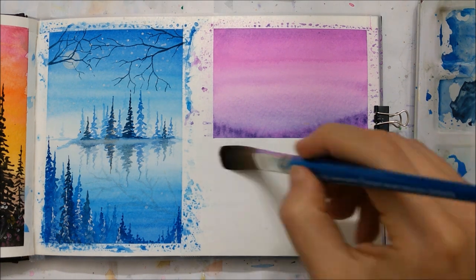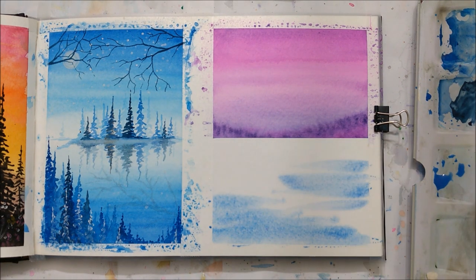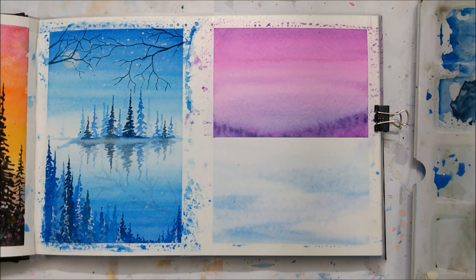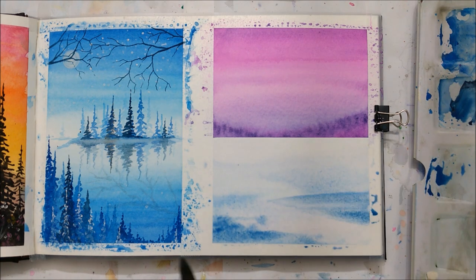Now she's starting with a fat flat brush and she's making the paper wet in order for the watercolor to start blending. She starts out with a blue that is kind of like the sky, more or less.